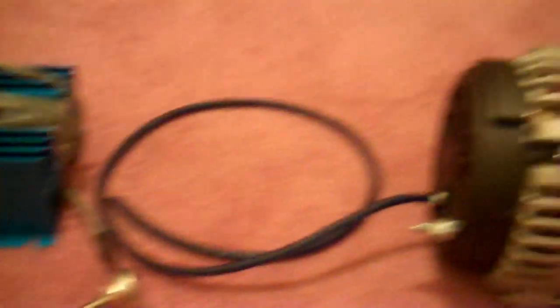250 amp Excessive Amperage alternator with an external regulator. Nate hooked it up — great guy, great customer service. If you ever need a big alt with good customer service, talk to Nate at Excessive Amperage.